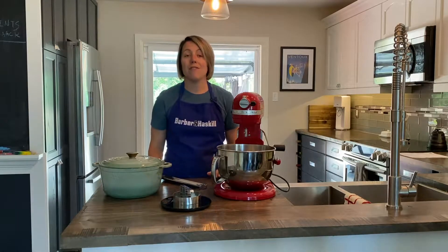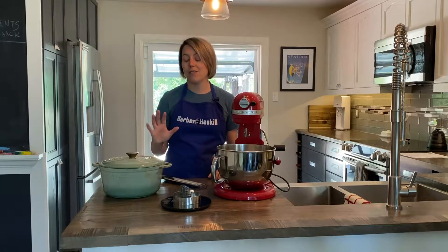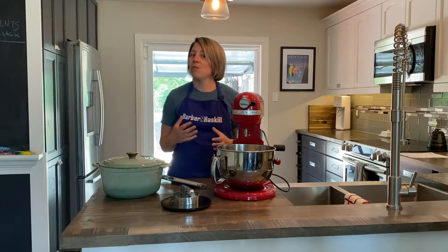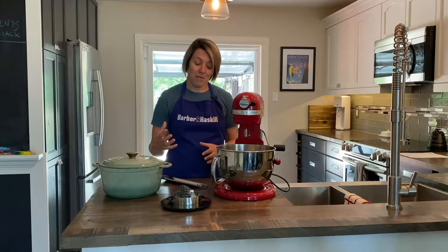Full disclosure: I've never made donuts before. I've never even deep fried anything before, so this could turn out really good or into a wonderful weird experiment.